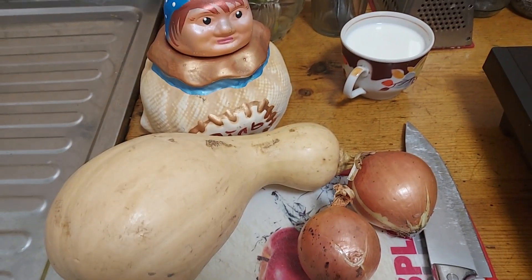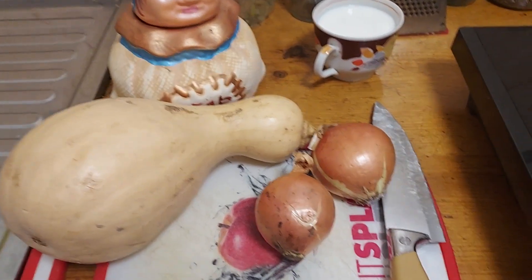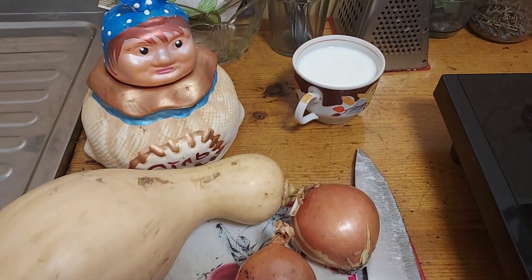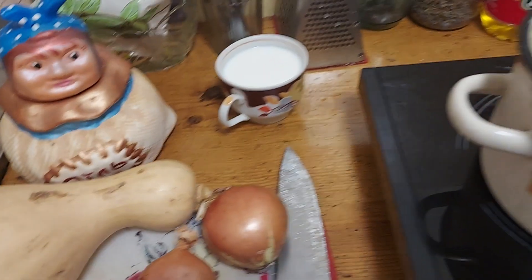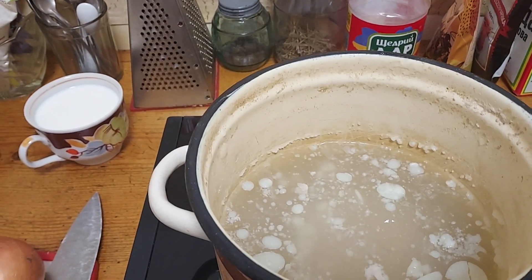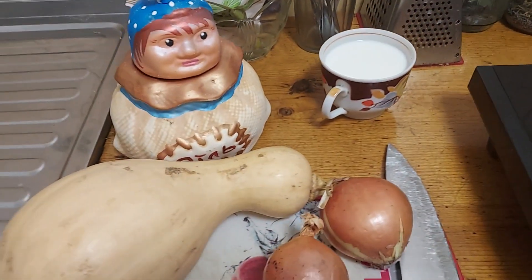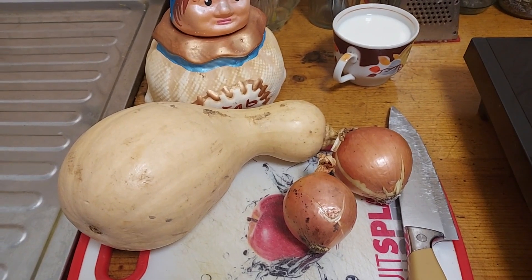There will be a few ingredients, so let me show them. As you can see, I will use butternut squash, two onions, some milk, some salt to your taste, and chicken broth. You can add some water too.